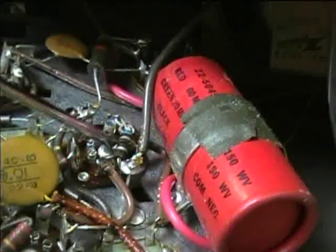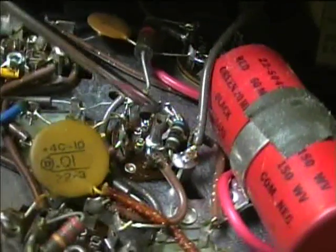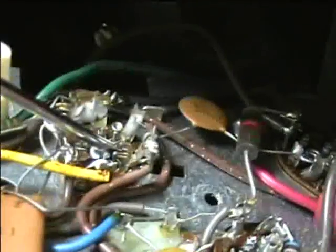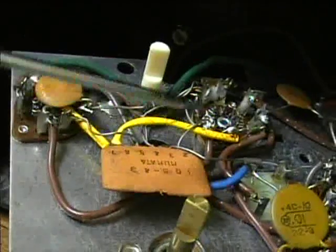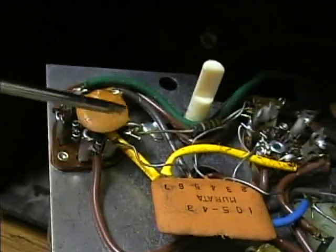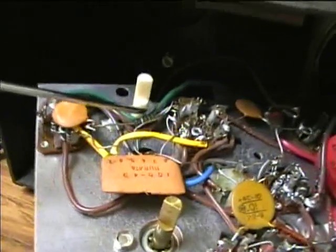Here's a cathode bias resistor on the IF amplifier tube — this is your first IF stage. The signal goes out of the converter tube into the IF can, and it goes down to the IF amplifier. When it comes out of the IF amplifier, it goes to the detector, and then also into the audio amplifier portion of that tube. This is an integrated circuit type module which couples between the detector and the first stage audio and the output tube. And here's a capacitor which goes across the plate to cathode lead for arc suppression, and right down here is your cathode bias resistor.